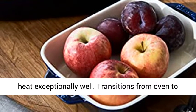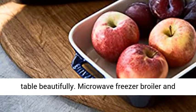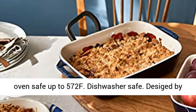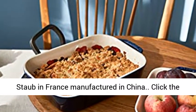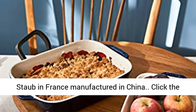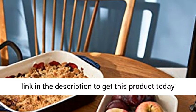Transitions from oven to table beautifully. Microwave, freezer, broiler, and oven safe up to 572°F. Dishwasher safe. Designed by Staub in France, manufactured in China. Click the link in the description to get this product today at the best price.